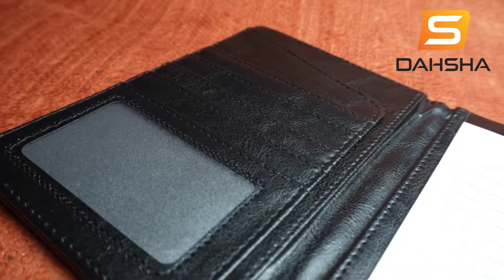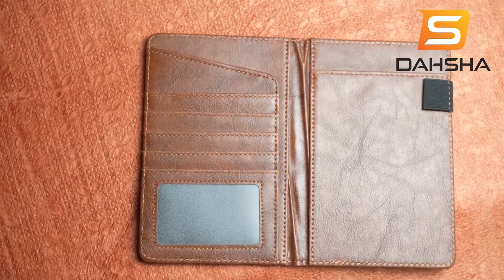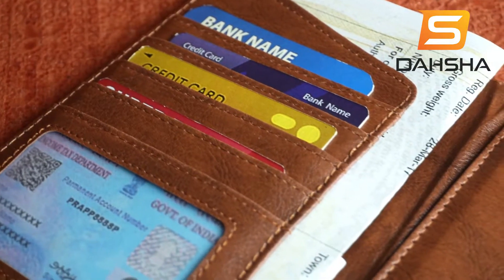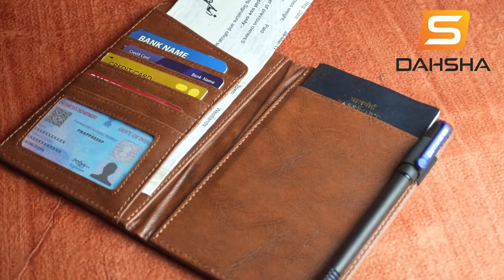A passport holder wallet made of top-notch PU leather, feel luxurious and comfortable. While the hardware is durable, we have ensured sturdy stitching to last for a long time to come. On the surface of the wallet, you can see detailed contrast stitching and even the cutting edges. Sturdy yet stylish, this is high standard craftsmanship without doubts.